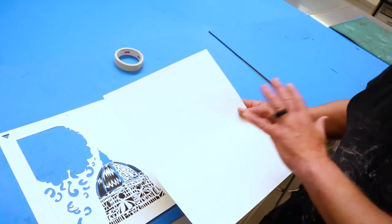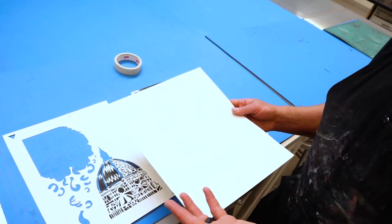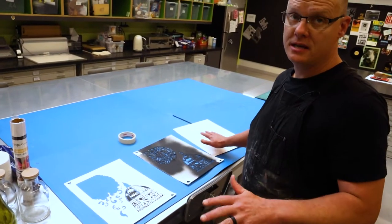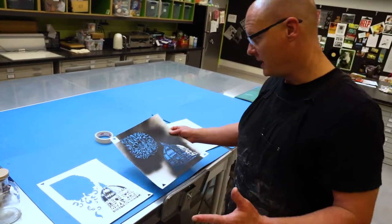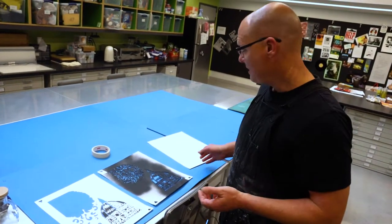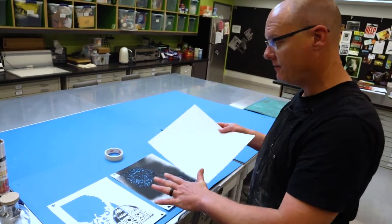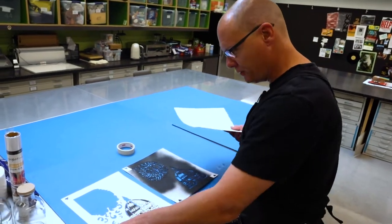The next step is to take my yellow information and print that onto my next piece of tag board that I'm going to make into my red stencil. I'm first going to spray yellow on top of this, let that yellow dry, then come back and spray black on top of it — because I want a realistic idea of what those two colors are doing when they interact, so I have a good understanding of where I can place my red and influence both stencils. Then I'll be moving on to blue.